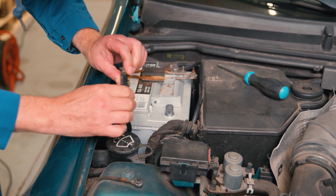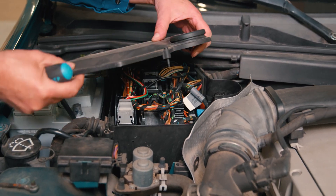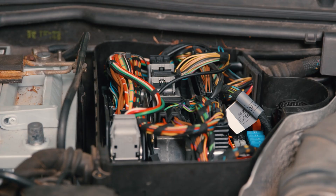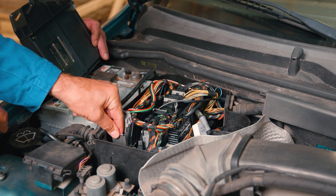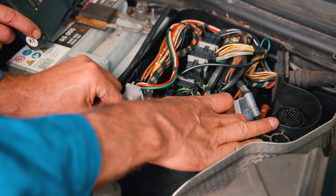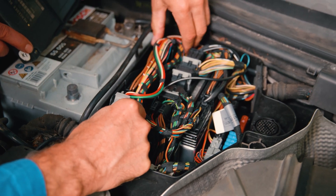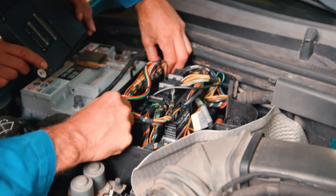We disconnect the battery regardless of stored codes. Down here is a hook to lift, and if there's one in the rear too, we'll likely get the whole assembly in our hands.